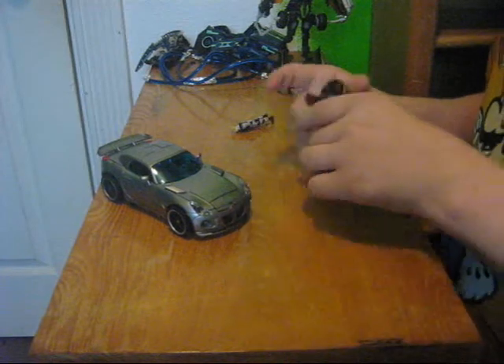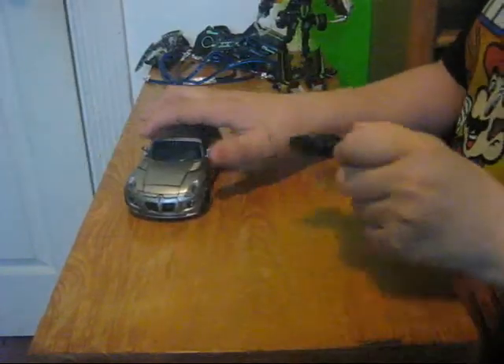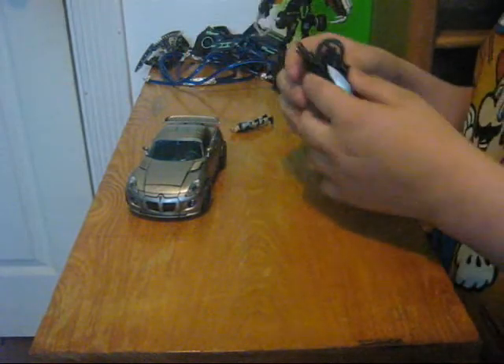Probably will split this into two parts. Let's get down to the transformation for his gun, and then I will show the other half after this, once I get done transforming it.